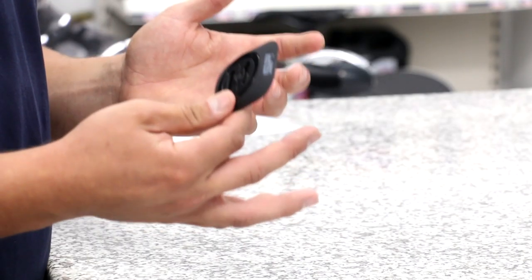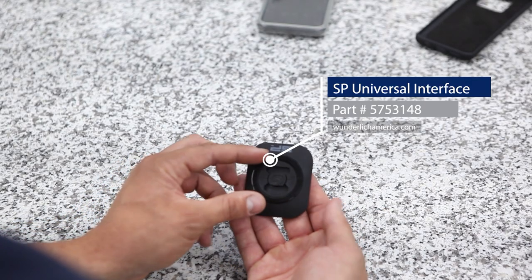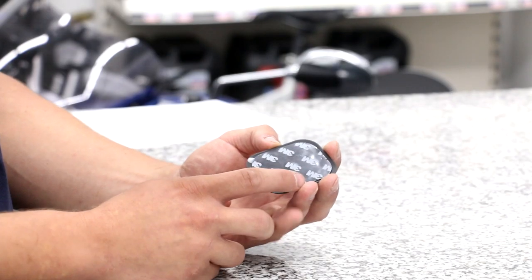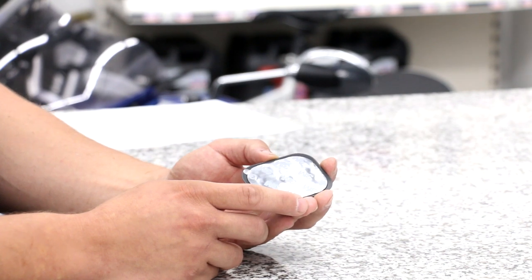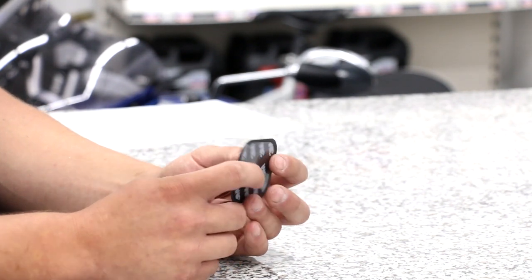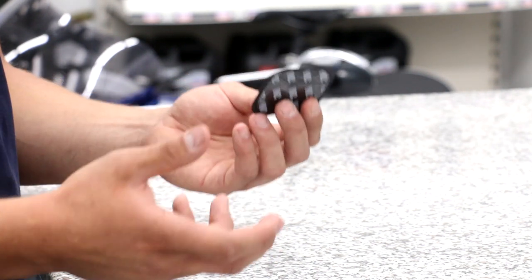If you don't want to use the SP case, there's still another option to use the locking mechanism. This can be done with the adhesive universal interface, which attaches directly onto a smartphone or phone case of your choice. High-quality 3M adhesive is used and provides a secure and low-profile interface. It can also be attached to other devices such as speakers, power banks, or anything else with a flat surface.